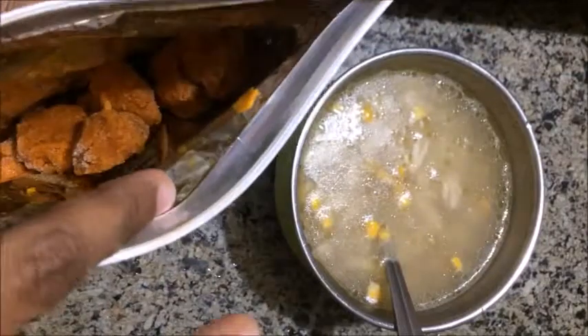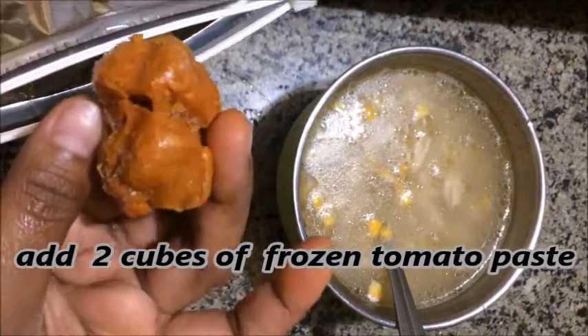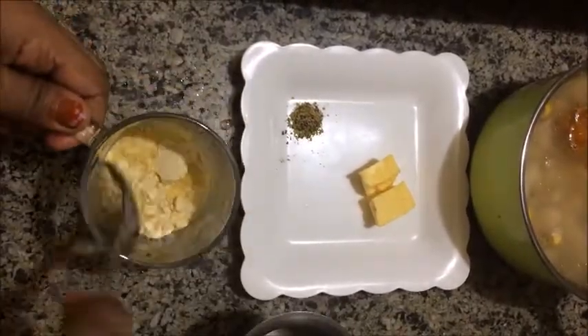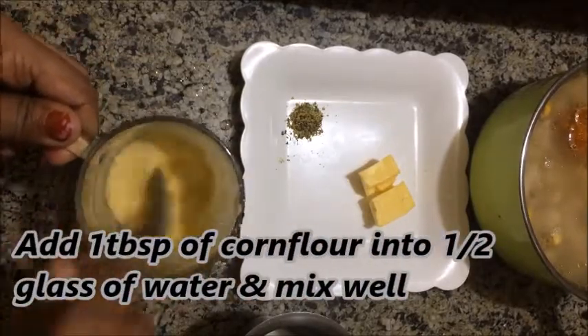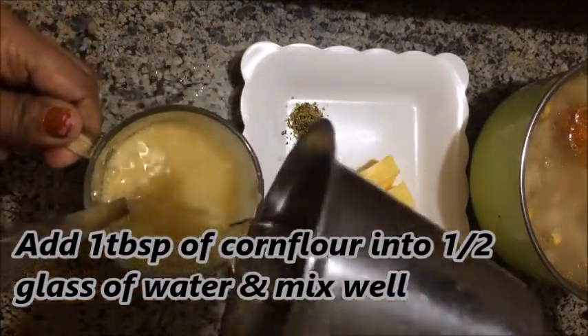I will add two cubes of frozen tomato paste. This is the final stage. I will also add 1 tablespoon of corn flour.